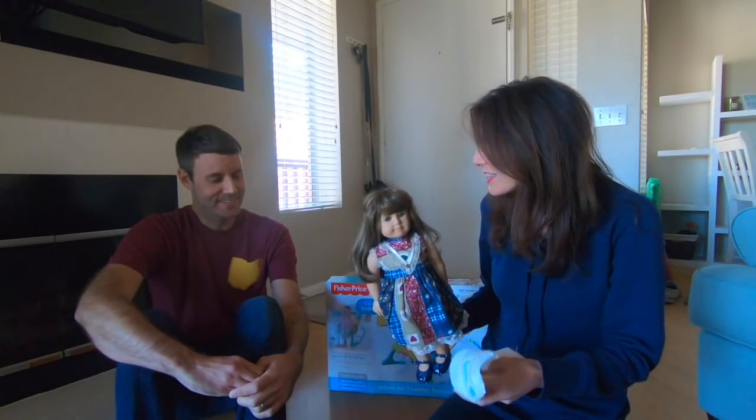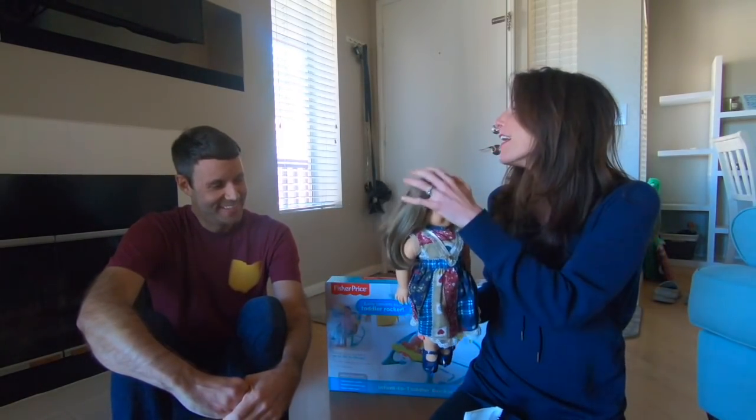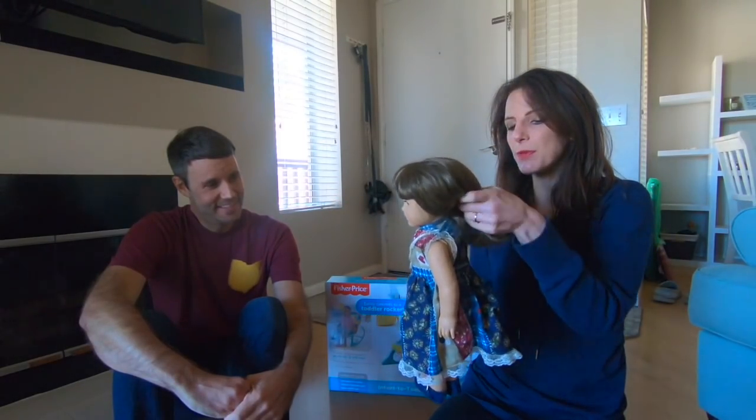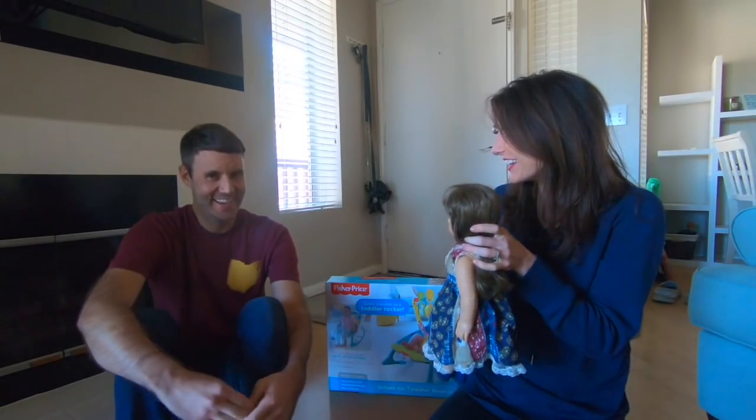Brian: I do? Yes! The baby will not know how to change herself. Brian: I'm sorry, I can do it all. So you've got to learn. We have this beautiful little American Girl doll that you're going to practice on, okay? Okay. Are you ready? Oh yeah!